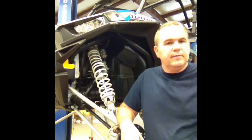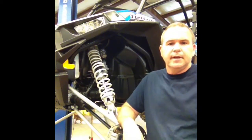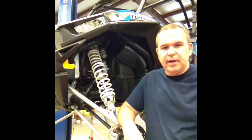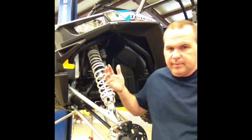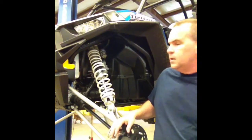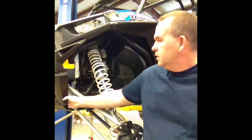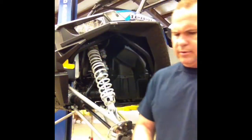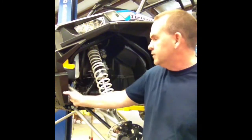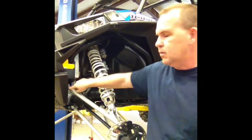I apologize for the lighting — it's a fluorescent light. I'm going to show you guys how to do suspension bushings for the Razor 1000. I'm taking the liberty of putting it on a lift and taking the tire off. There are four screws in your front bumper — T40 hex screws — and you pull the front four out so you can pull it forward to get to this bolt and A-arm bushing.